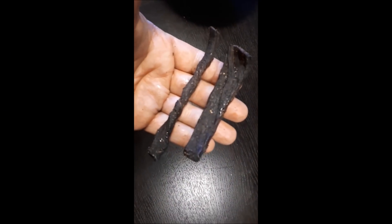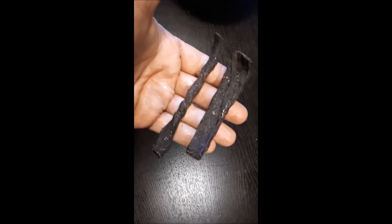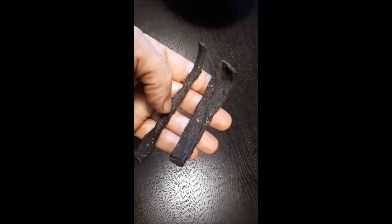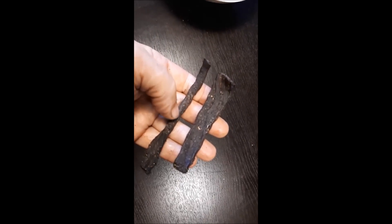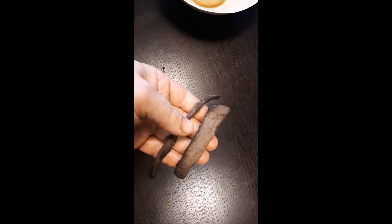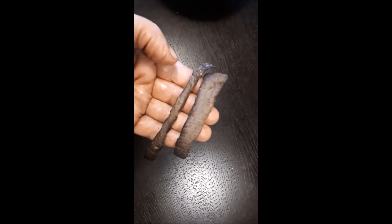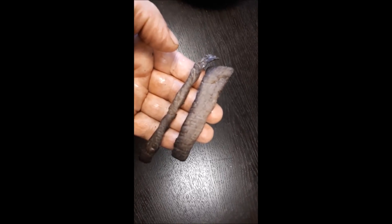Das Ergebnis jetzt nach zwei Stunden: Meine Kamera hat den Geist aufgegeben, also umsteigen auf Handy. Nach zwei Stunden ist also die Oberseite schon schön dunkel und auch schon recht trocken geworden. Die Unterseite ist noch ein wenig heller. Deswegen einmal das ganze Trockenfleisch wenden und für weitere zwei Stunden im Ofen lassen.